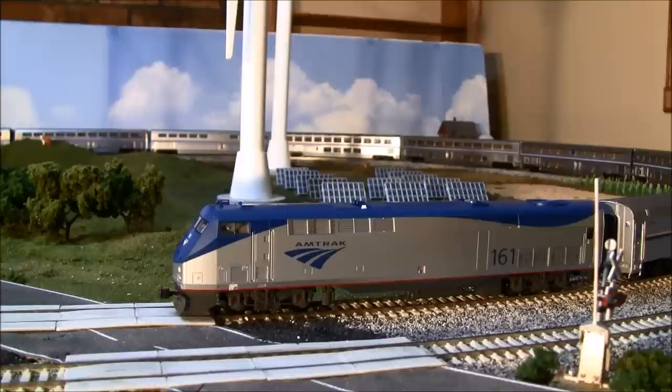One thing I want to show you on the LokSound version is the shutdown sequence. This is activated with F8. Listen to the shutdown sequence — this is the LokSound version.